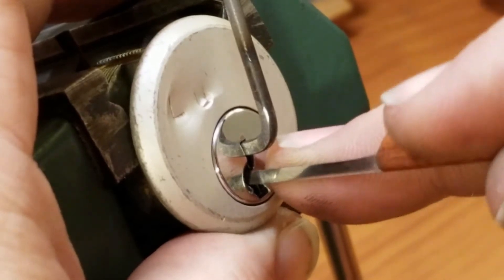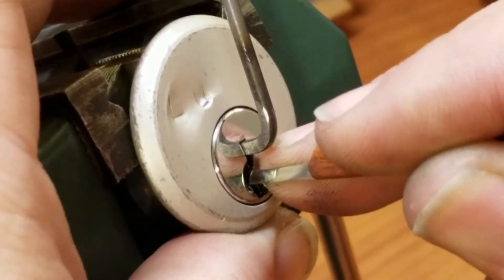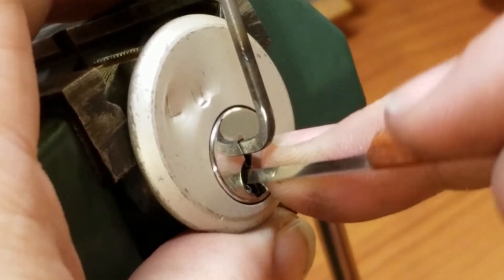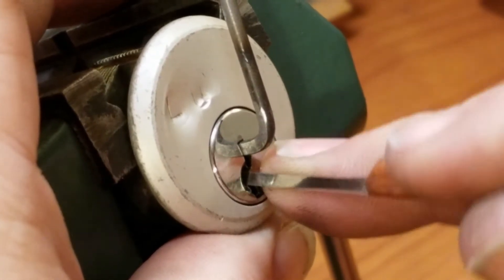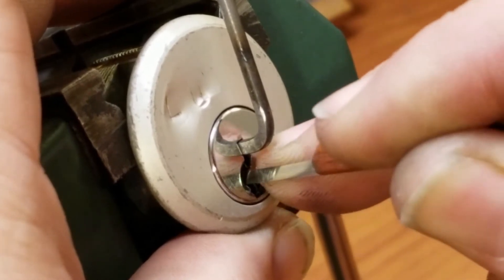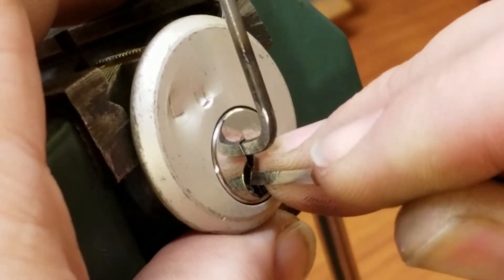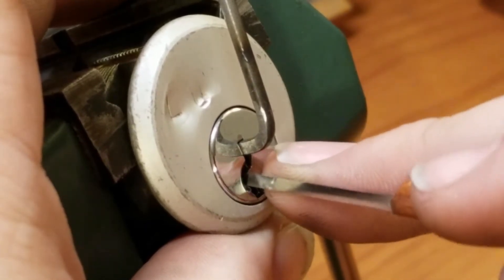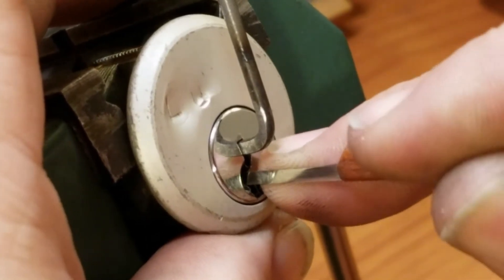I got a nice click off of one - it put me into a little false set right away. Nothing else throughout the stacks. Coming back to the front: another click from one, click from two, nothing from three, a little counter-rotational on four, and a click from five. Let's come back and look at one again.